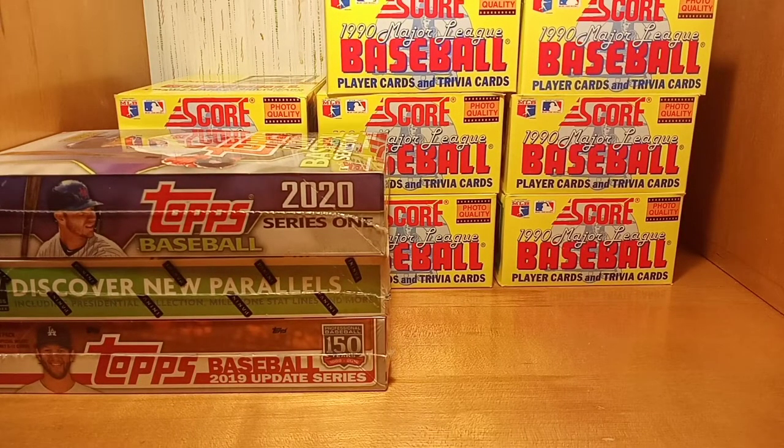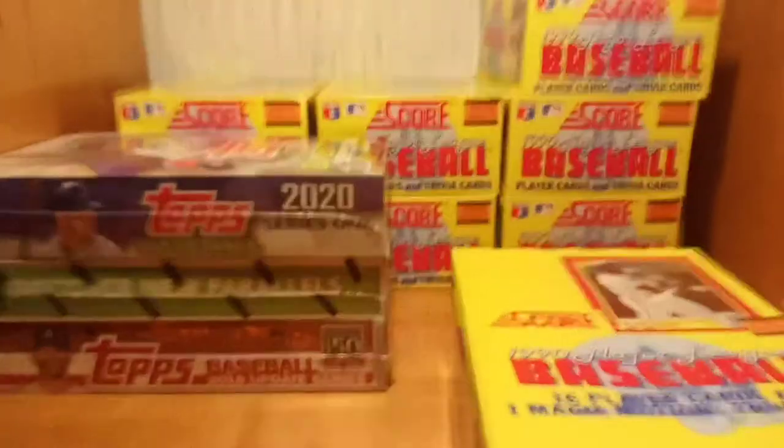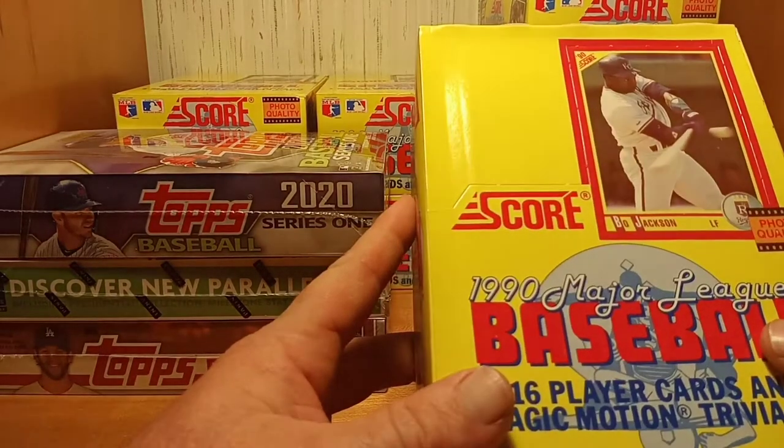We just opened up on the previous video and it was sealed. It comes with four different Bo Jackson cards, four World Series cards, three season highlights, two league championship MVP cards, magic motion trivia cards one per pack, 13 dream team cards, 22 first-round draft picks, 78 rookies, and 579 standard player cards.